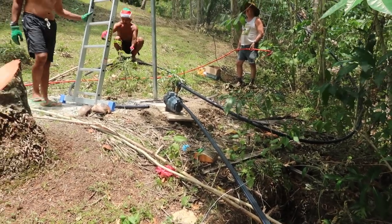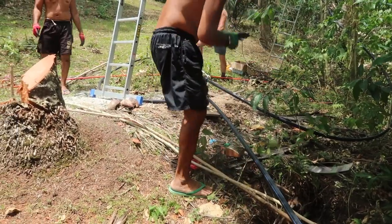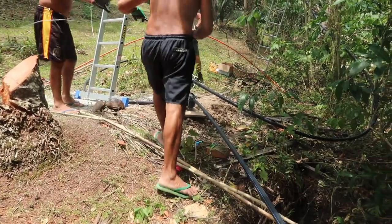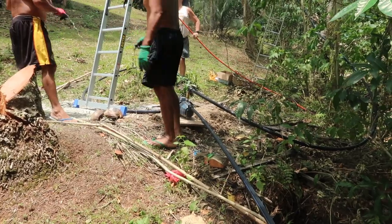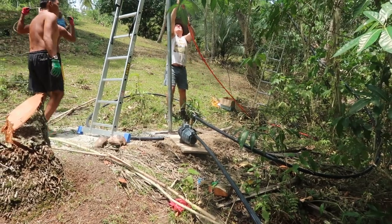What they're doing at the moment is the power lines. We'll try it as soon as they finish to see if our water pump is working. Stick with us and we'll keep you updated on our water pump.